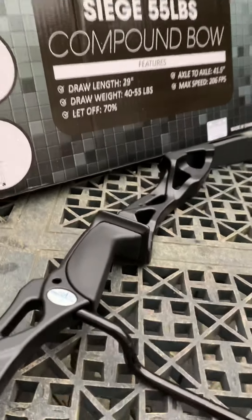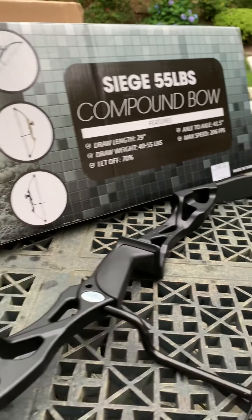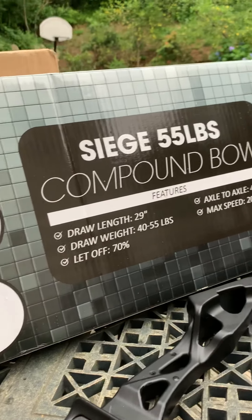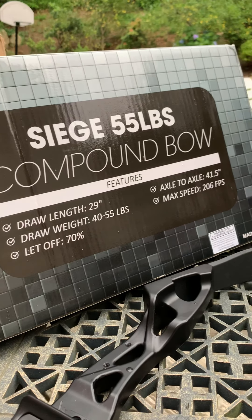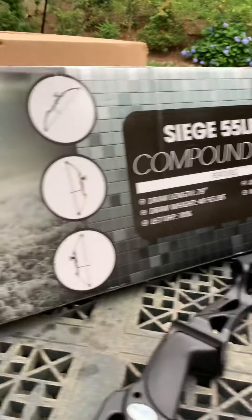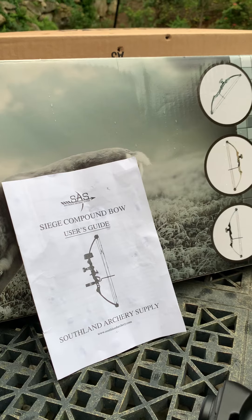If you're looking for a budget bow, I'd recommend it. It comes bare bones, though there is a package you can get. It also comes with a sight, but I don't think I'm going to use it. Specs: it's a 29-inch draw, 40 to 55-pound draw weight, 70% let-off — meaning once you pull back it gets easier — and 41.5 inches axle to axle. That's my quick look at my third bow in the last couple of weeks. I'm going to try to master all three. Thanks for watching — don't forget to like, share, and subscribe.